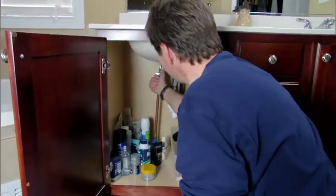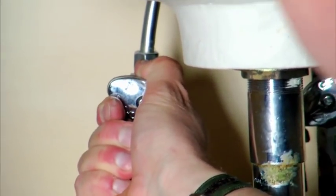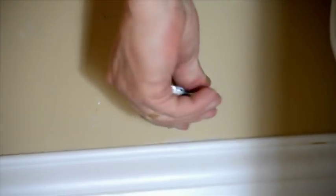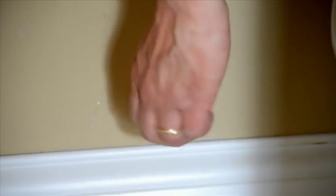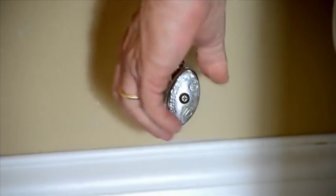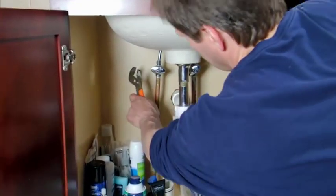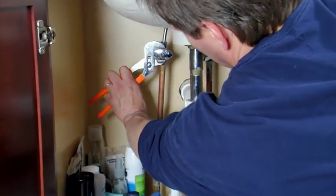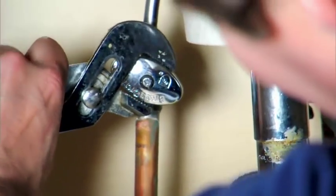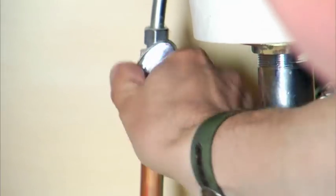Have you ever tried to turn off the water to a sink or toilet only to find that the shutoff valve seems stuck in place? This happens when the rubber seat inside the valve dries out or becomes coated with lime and minerals. It's a good idea to exercise these valves a couple times a year. But if the valve won't budge, be careful — forcing it counter-clockwise could break the valve if it's already open all the way. Use a pair of channel lock pliers to slowly move the valve in the clockwise direction at least a half turn.